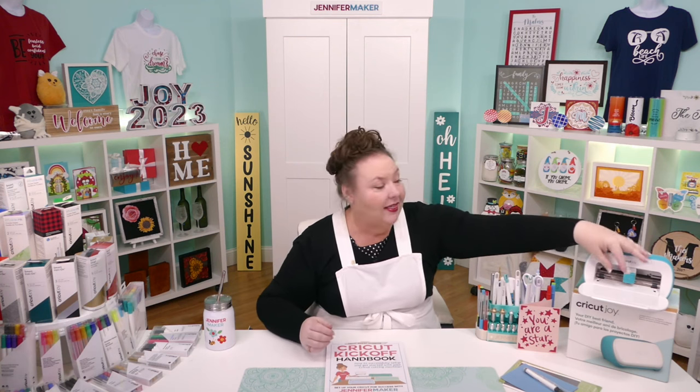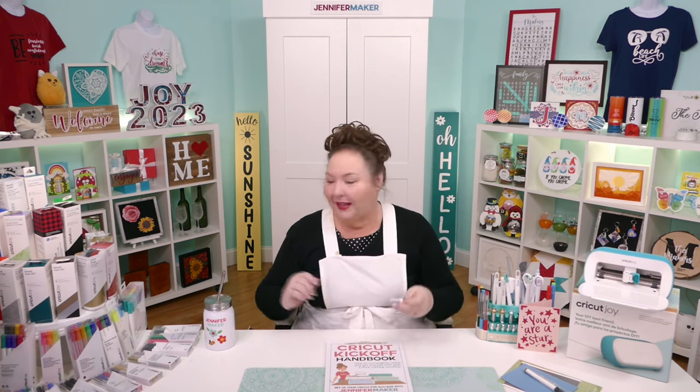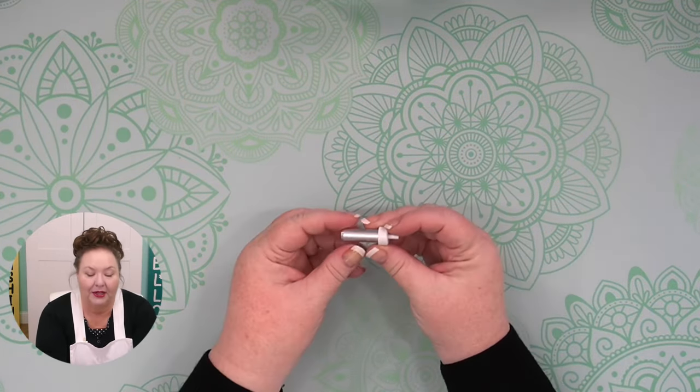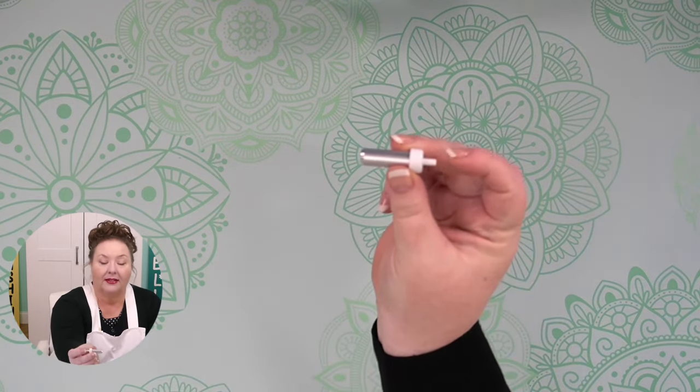I want to start with the blade. The Cricut Joy has just one blade — the fine point blade — which makes it easy because it means we don't have to worry about which blade to use for which project. This is the blade. It's pretty simple. This is the housing of the blade, the silver part. The little top — I always call this the plunger — you can push it in and see the blade there.